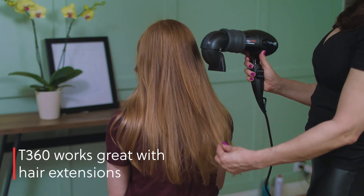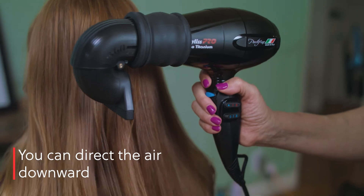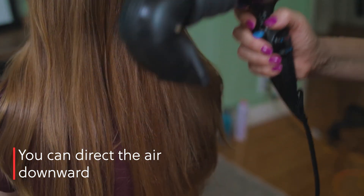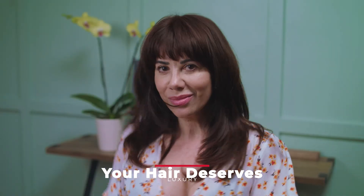The T360 works great when blowing hair extensions dry. You can direct the air downward and not straight into the scalp where the extensions are attached. Beautiful hair is my look. Because your hair deserves luxury.